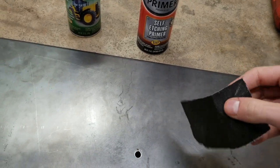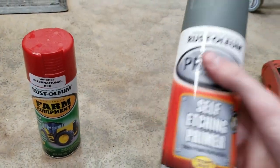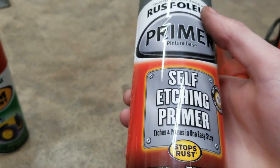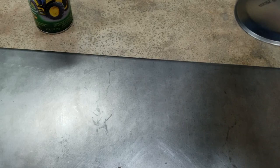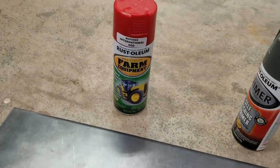I just scuffed it up with a piece of sandpaper. This is already down to bare metal but I scuffed it up, and then I'm going to prime it with some self-etching primer. This pretty much etches itself to the metal, so it's a pretty good adhesion for using paint.